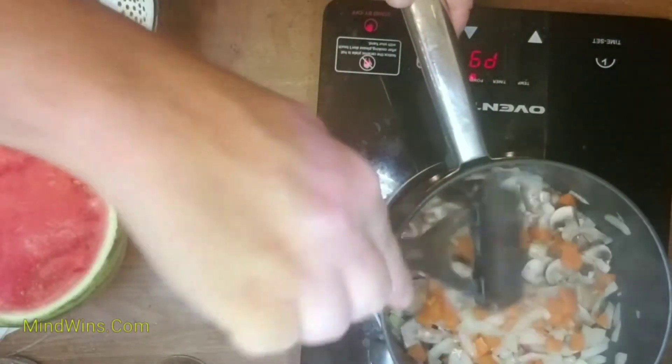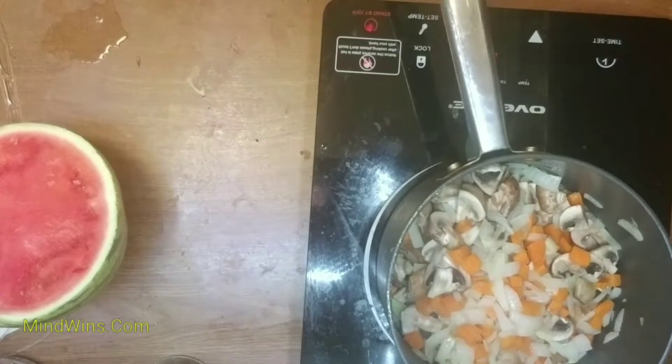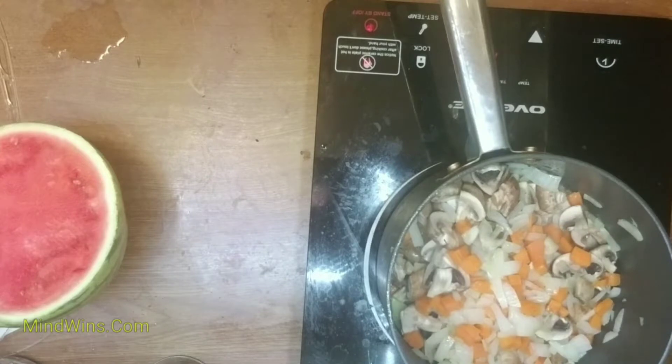You can stir occasionally in the saucepan. Sautéing is easy because nothing burns as much as on a flat skillet.